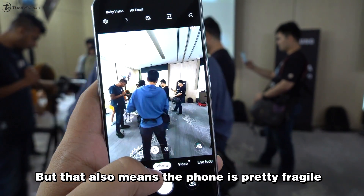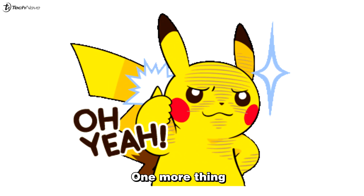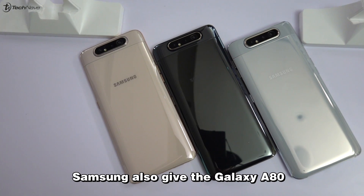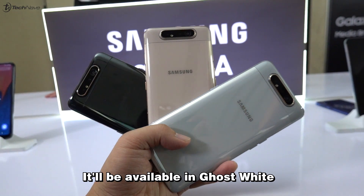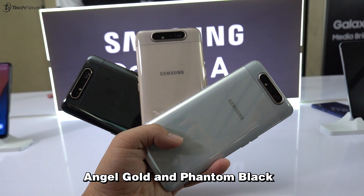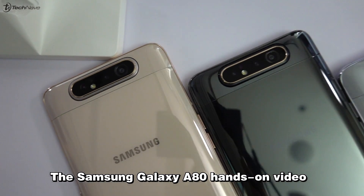But that also means the phone is pretty fragile, so do be gentle. One more thing — Samsung also gave the Galaxy 880 the funkiest color names yet. It will be available in Ghost White, Angel Gold, and Phantom Black. That's all about the Samsung Galaxy 880 hands-on video.